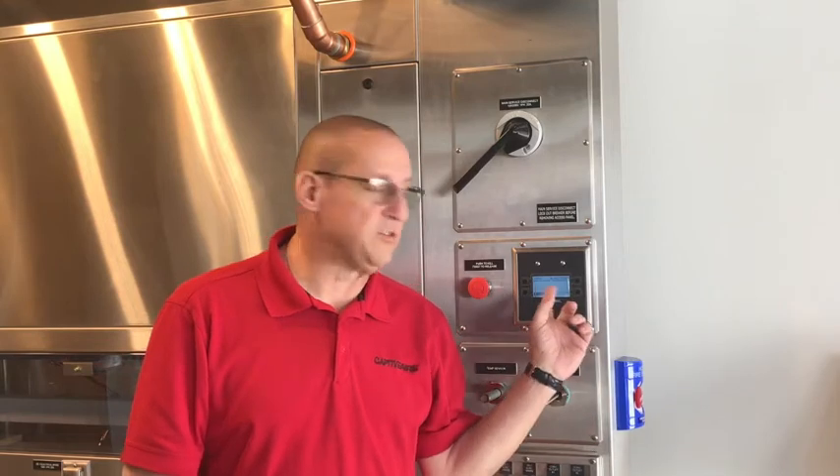Hello everyone, this is John Elder again with another service video. Today I'm going to talk to you about a common problem that we see here on the hood display, and that's a fault that says overload trip to zone 1 or zone 2. I'm going to talk to you about what causes that fault and how to reset it.